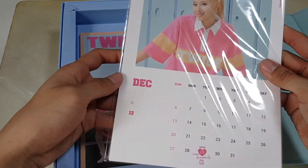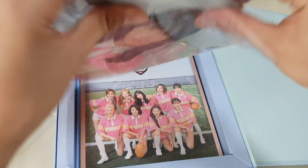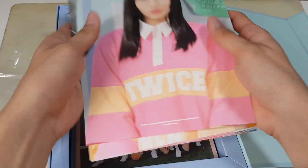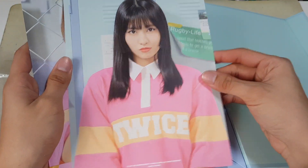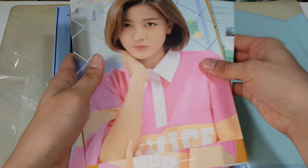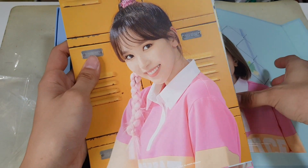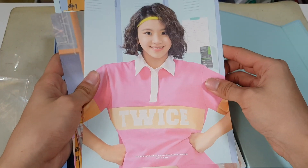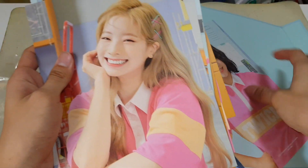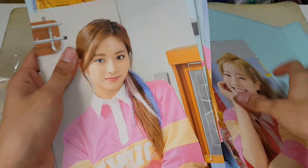Next up we have a mini poster calendar — I think that's what they call it. Basically you can put this on your wall, but I don't think anybody will because it's too nice. This is Momo on January, Jihyo on February, Mina on March — they're still following the member birthday thing — Chaeyoung for April, and Dahyun for May, Tzuyu for June — super nice.